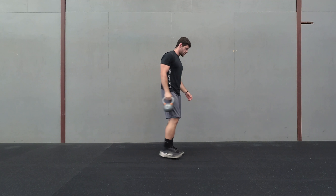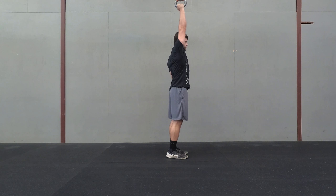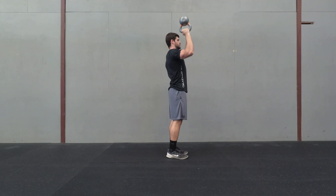From the side view: keep it close, stabilize it, and then straight up, straight back down.